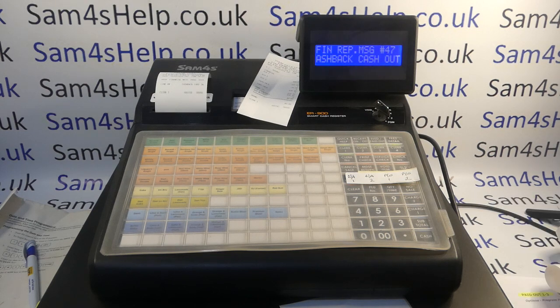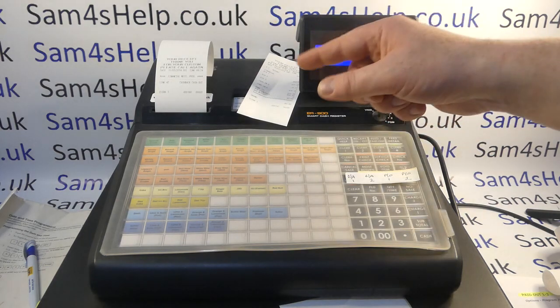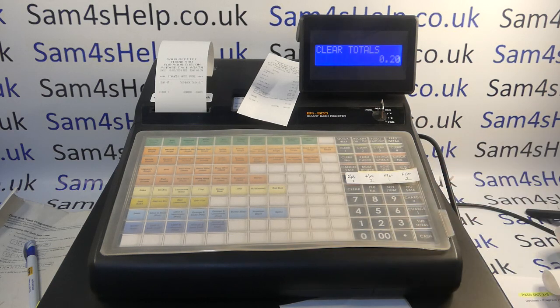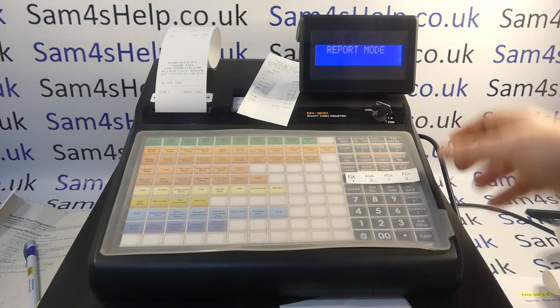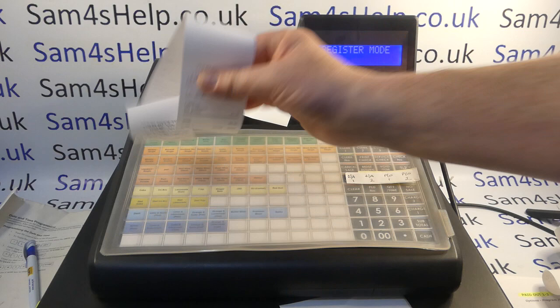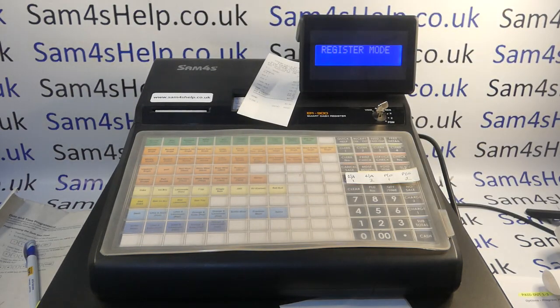Now I'll reset my totals so you can see everything I've programmed working from scratch. If I do a Z report now it should all be at zero. Turning the key back to register mode — yes, totally fresh report all at zero. I'll now show you the process from the start of the video again to prove the programming has worked, so you can fully understand it and decide whether it's applicable for your own setup.